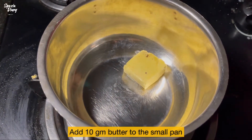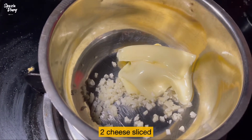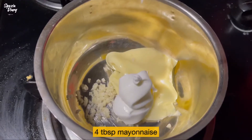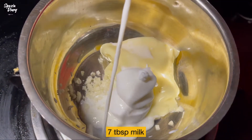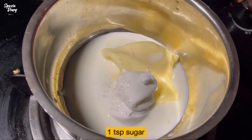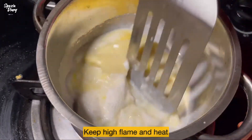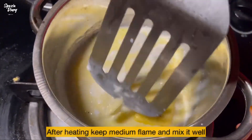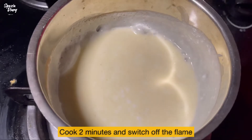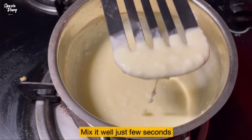In 10 grams of butter: 1 tablespoon of cheese, 1 tablespoon of seasoning, 2 teaspoons of cheese, 1 tablespoon of mayonnaise, 1 teaspoon of mayonnaise, 1 teaspoon of exasar, 1 teaspoon of peanut butter, 1 teaspoon of pepper. We are using medium flame until it reaches a perfect consistency.